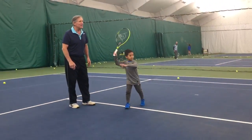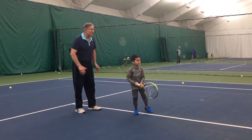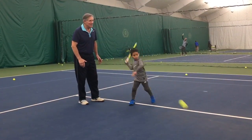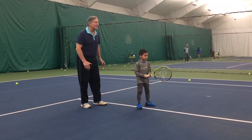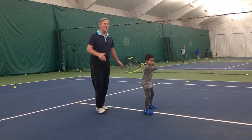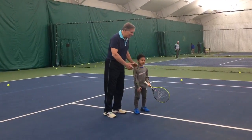Atta boy. Picks it. Say hi. That's it. Perfect. Good. Ready? Say hi. All right. Ready? All right. Excellent work.